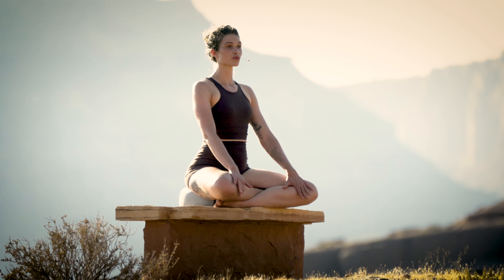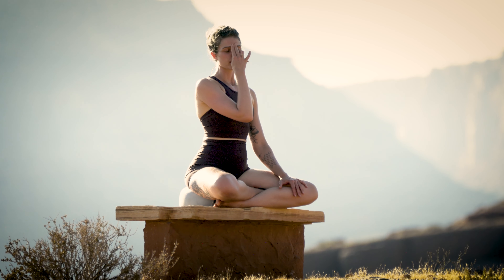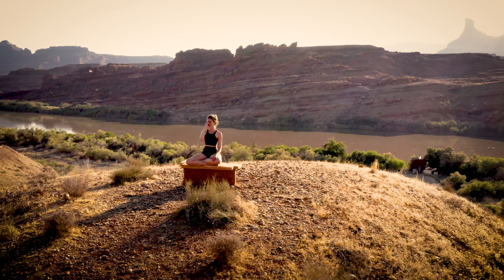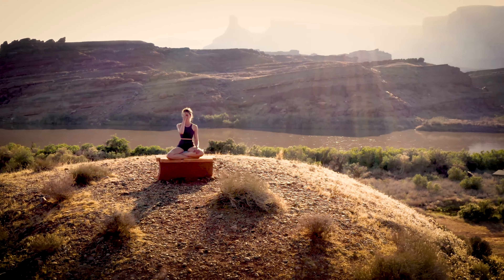We'll begin with some breathwork. Begin by bringing your pointer finger and your middle finger of your right hand to the space right in between your eyebrows. As you inhale, cover your right nostril with your right thumb and take the inhale just through your left nostril. Then cover your left nostril with your right ring finger and exhale through the right nostril.